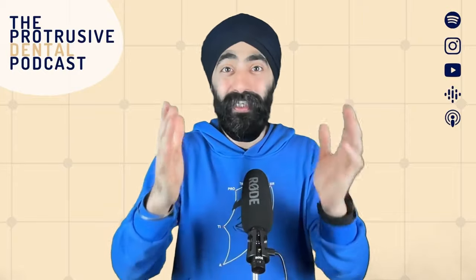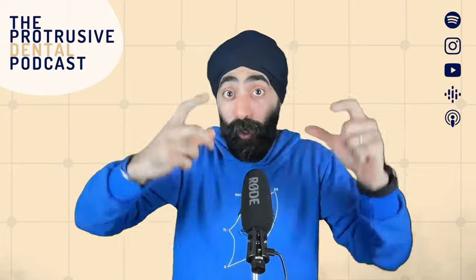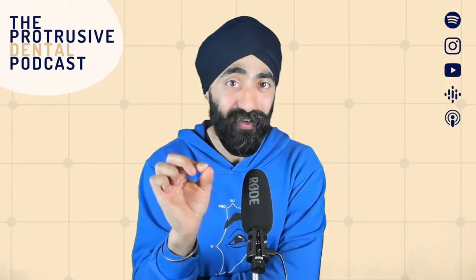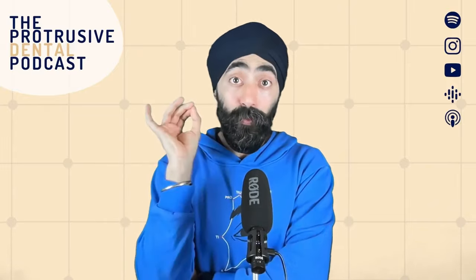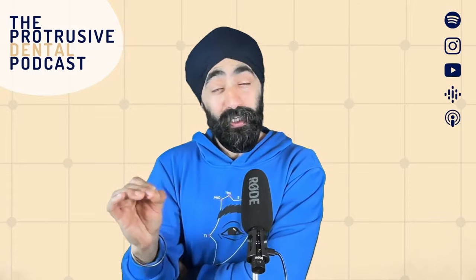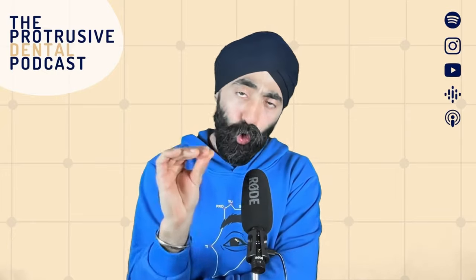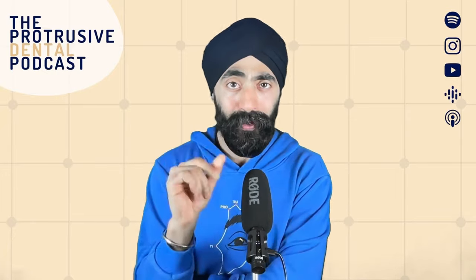But if you're already using this technique, the step-by-step way that we approach this episode — and how meticulous, that's a great word to describe Dr. Ahmed Tadfi — absolutely meticulous. The meticulous detail that we go into is really going to make it tangible. So if you're already using this technique, it'll give you good validation, and I'm sure you're going to pick up a pearl or two from Ahmed.